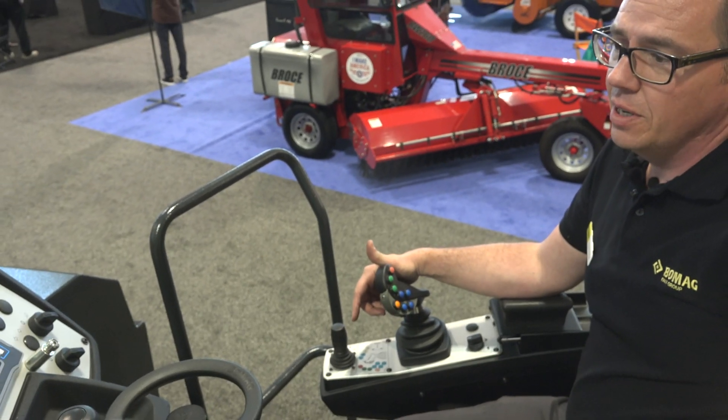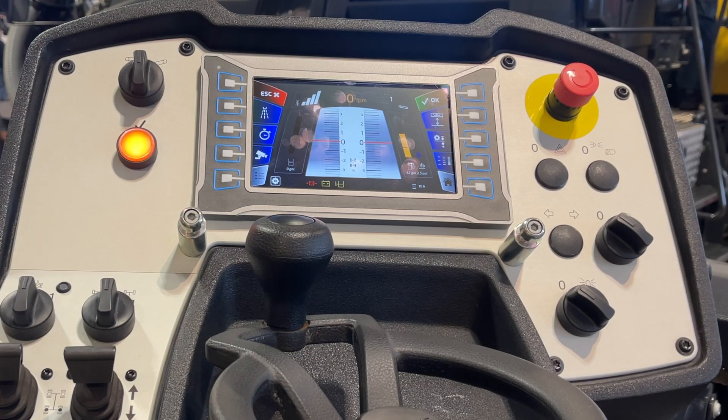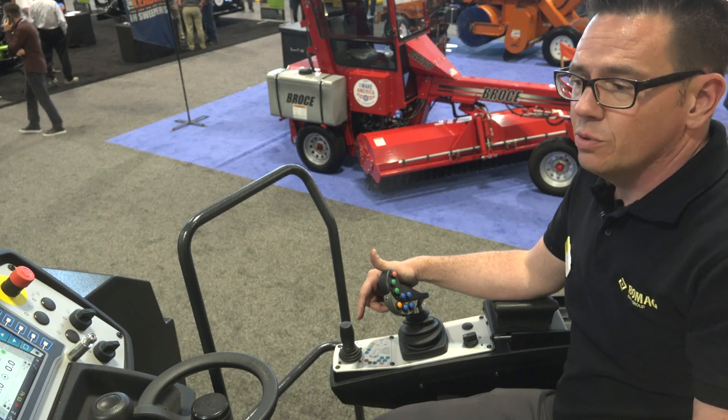With the second finger I can change the display from the standard height display to the leveling display, which makes it easier to change the values while driving.